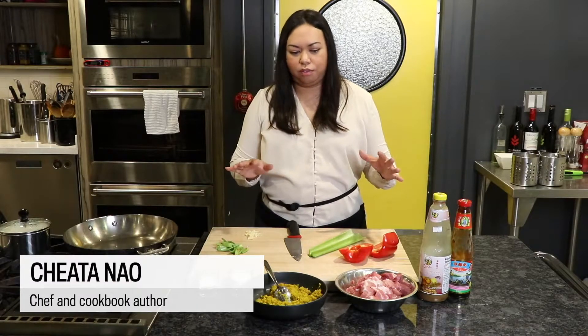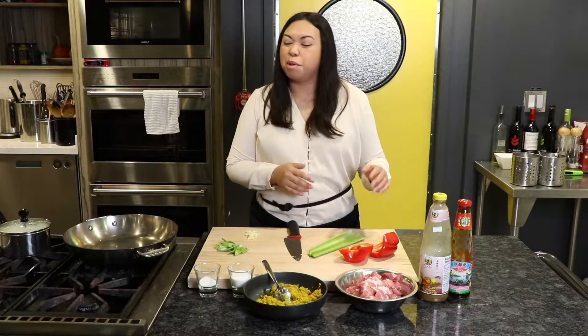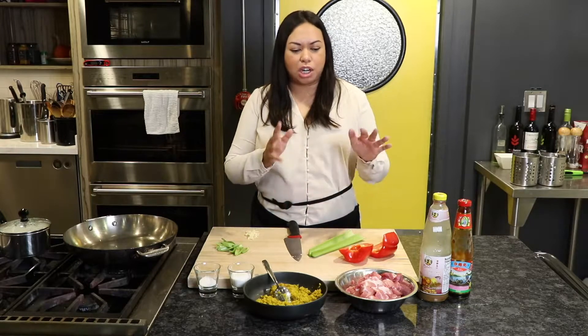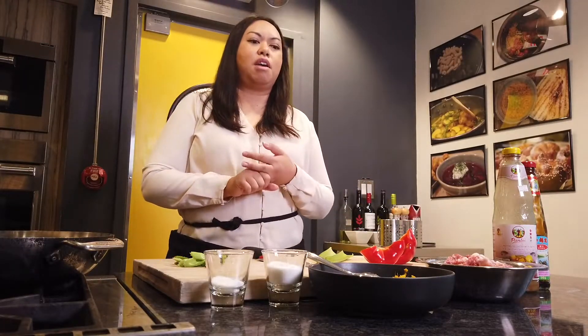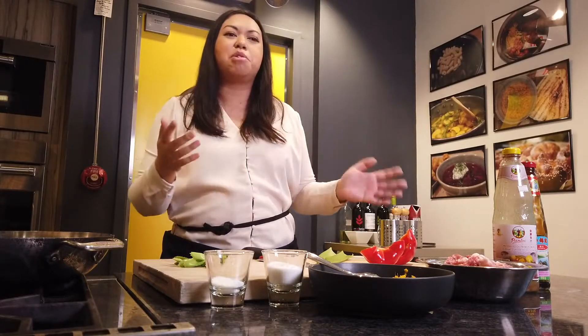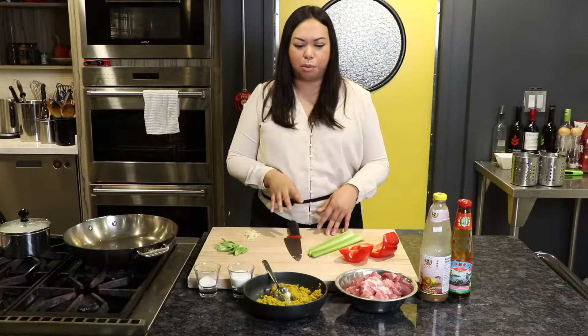I'm going to make a simple Cambodian stir-fry. This is a dish I eat at home even about once a week, and we change up the protein. Today I'm making it with pork, but my mom would make the base with chicken, or you can make it with beef. Never tried a tofu version but I'm sure you could. Today I'm just going to do a simple pork stir-fry.